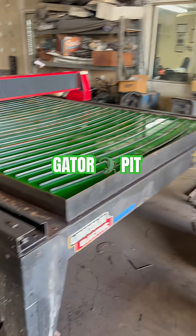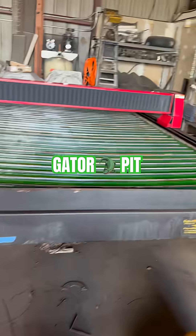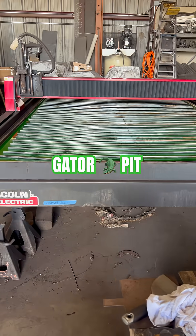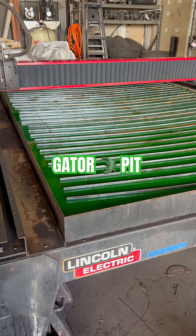This is our Torchmate 4510. We use this thing just about every day to cut our pit parts, custom parts, and all kinds of other parts, things, and artwork.